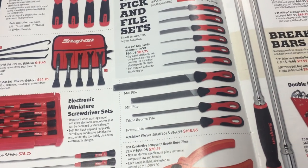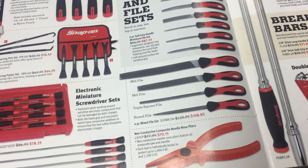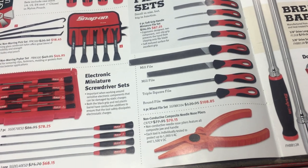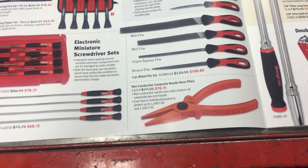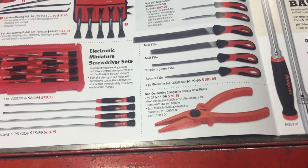Moving down, just a different file set with a little different handle than they were offering at Christmas time. I'm not sure — maybe the machinists and millwrights among us can comment and tell you which way to go on those. To me a file's a file, so I can't see if it's a good deal or not. Next up are non-conductive composite neon nose pliers.